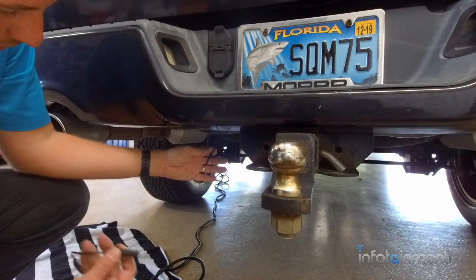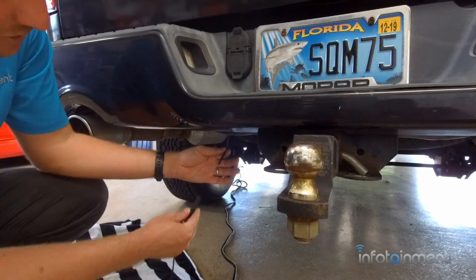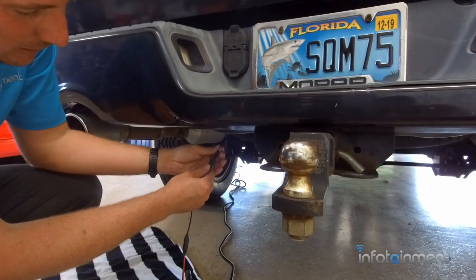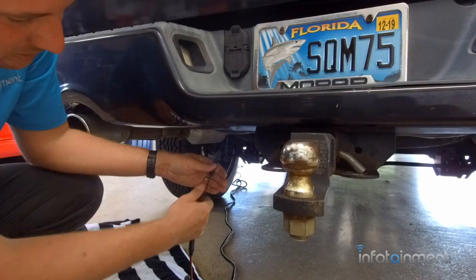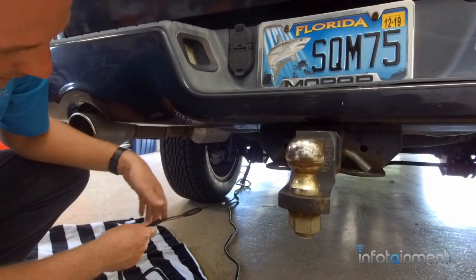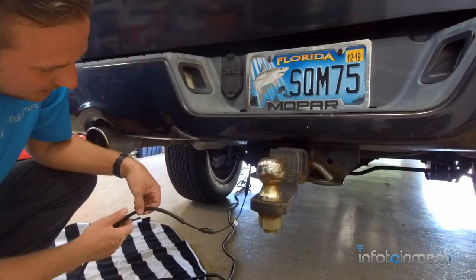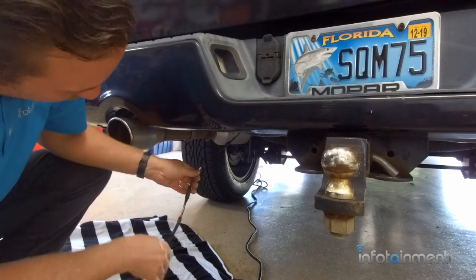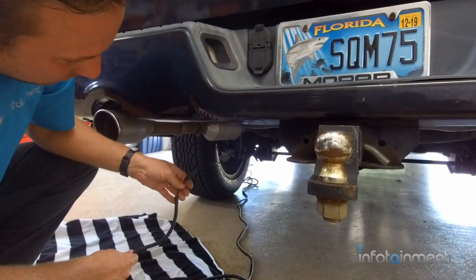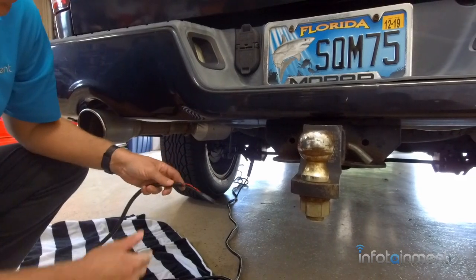Now what we're going to do is run the loom to inside the cab. There's no right or wrong way to do this, but what I've done in the past is connect it here and then run it along the driver's side frame rail, using the included zip ties to adhere it to some of the wiring or the frame rail itself, just to get it up right there by the driver's door.